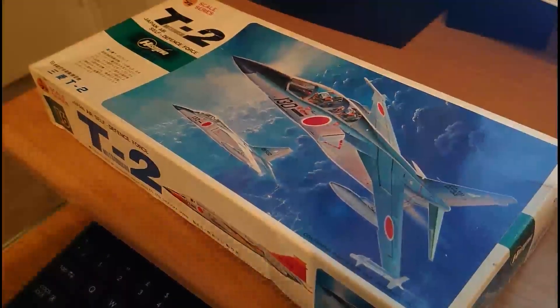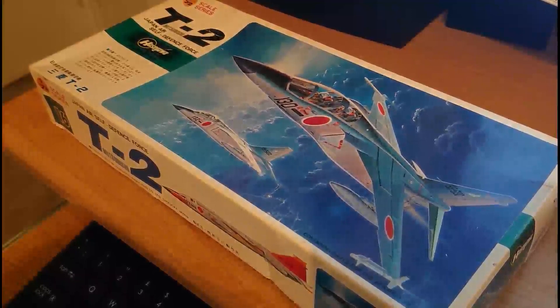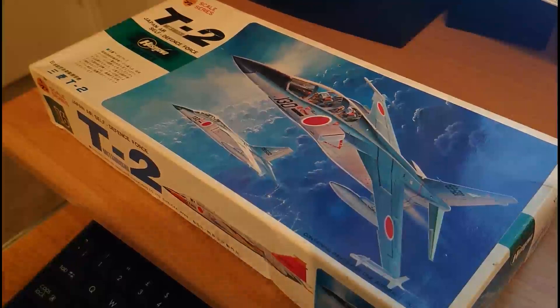The model is the Hasegawa Mitsubishi T2/T2 Kai, serial number E16, moulded in 1/72nd scale with an initial release date of 1978. Decals are provided for two versions: a T2 of the 21st Group, 4th Air Division, based at Matsushima, and a T2 Kai of an experimental group at Kagamigahara base. Model dimensions are approximately 10 inches long by 4.5 inches in span, sitting 2.5 inches high on its undercarriage. There are 52 parts on two light grey plastic sprues, 12 on one dark grey sprue, and 6 on two clear sprues — 70 parts in total.